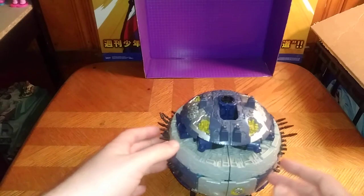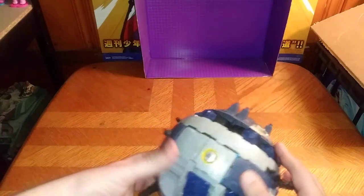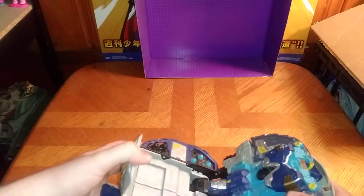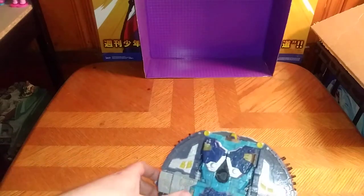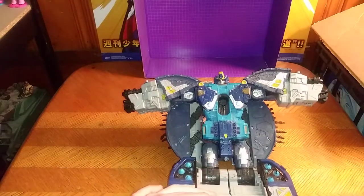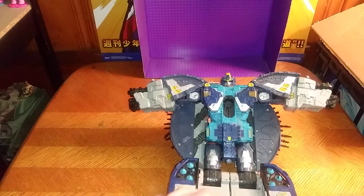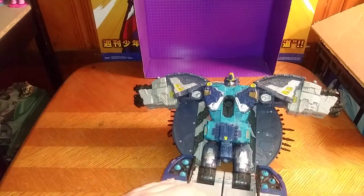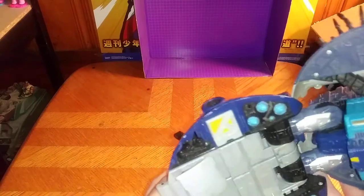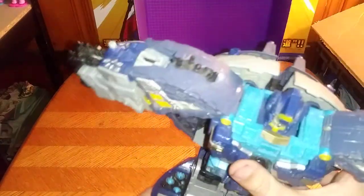Now we're going to get down to transforming Primus into his robot mode. First, we're going to disconnect his torso and straighten it out. Fold up his arms like so. Pulling him out reveals the head. And I've memorized this transformation pretty good. Flip these down to become his legs and heels. Now you straighten it out so he's nice and standing.